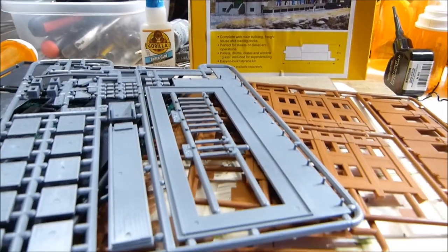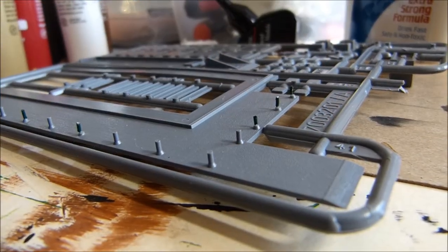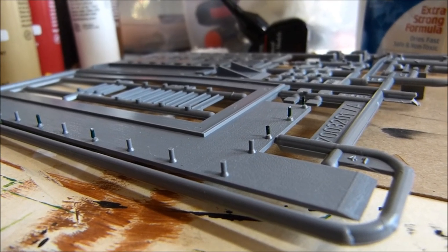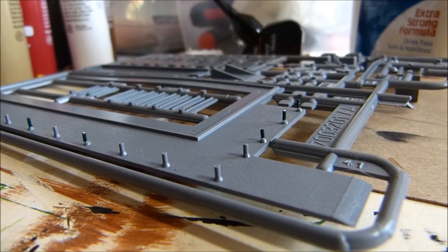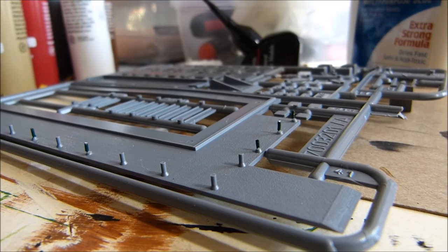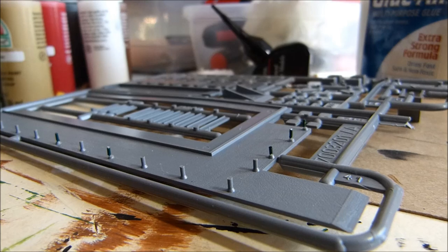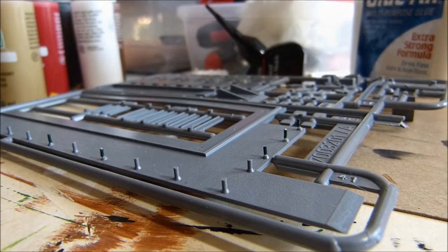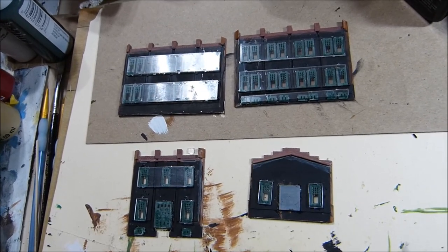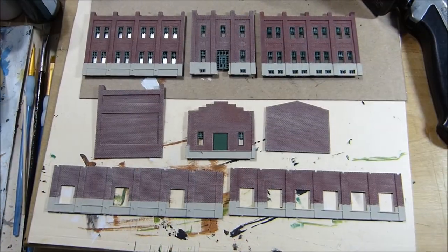I washed all my parts and now I'm all ready to get started. I don't know if you can see the green poles — those are concrete piers. And all the gray ones were formed with the plastic, but some of them were broke off, so I had to make my own and put them in there. I hope they'll be okay. Got my windows in and the glass. That's just about ready to put together.